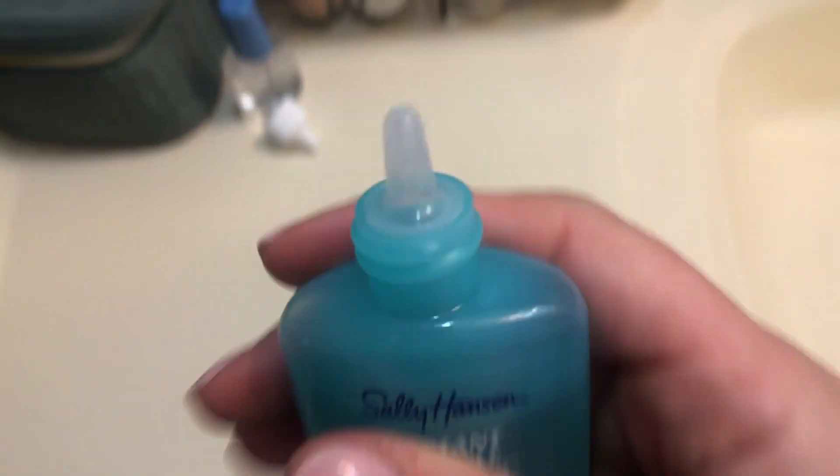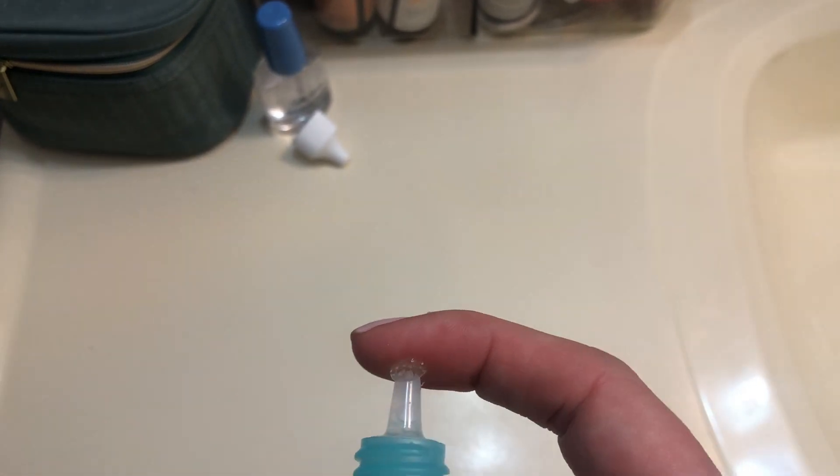It comes in a little pump. What you do is squeeze it out — it looks almost like a jelly-like substance. Then you put it on top of your cuticles.